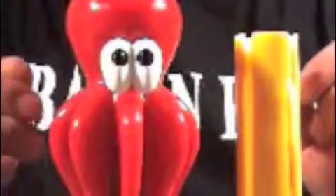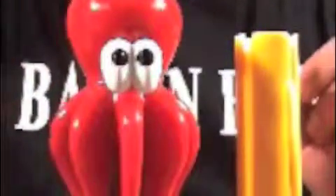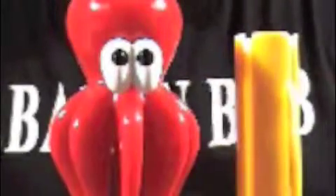Let me introduce you to my little friend. His name is the Octodog. What is an Octodog? I'm glad you asked. An Octodog is a handy dandy wacky hot dog converter.